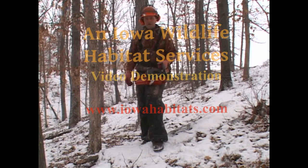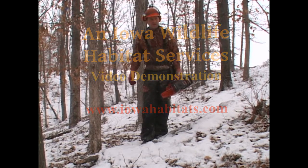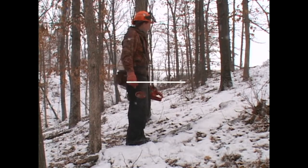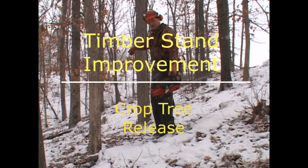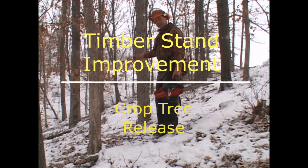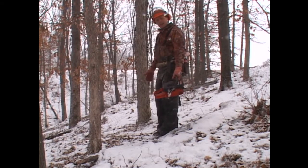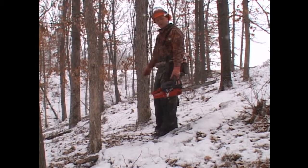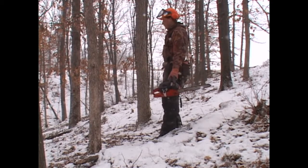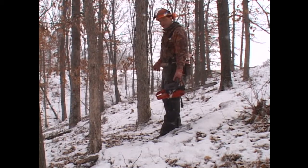Hi folks, here we're in the timber going to do some TSI today. Just wanted to talk a little bit about what we're doing first. As you can see, it's snowing again — we're out here working. You can see there's a crop tree on this side, a white oak with red dots on it. That indicates it's a desirable species we want to keep in the timber. We mark it with red bands or red dots to indicate it is a crop tree — a tree we want to save for long-term mast production and possible lumber production.